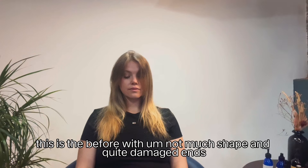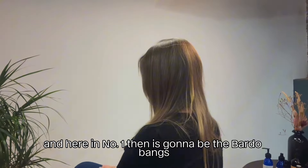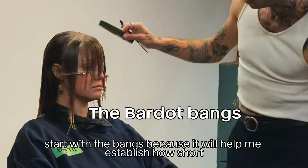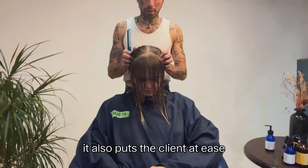This is Ali — this is the before, with not much shape and quite damaged ends. Key area number one is going to be the Bardot bangs. Starting with the bangs because it will help me establish how short I'll go with the rest of my layers, and it also puts the client at ease so they can admire them throughout the cut.